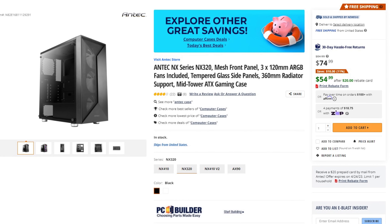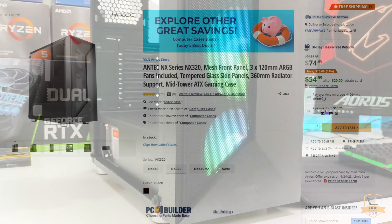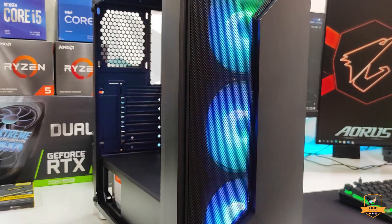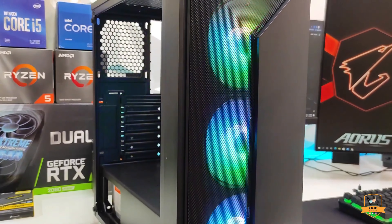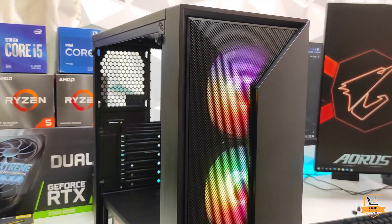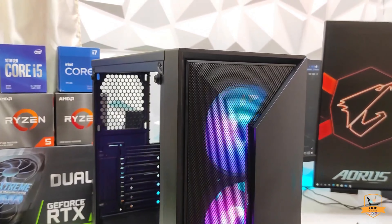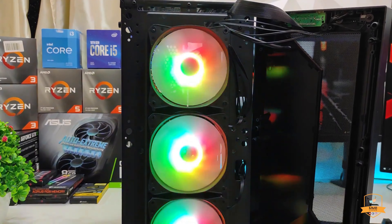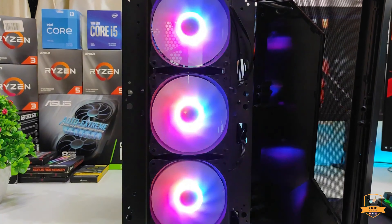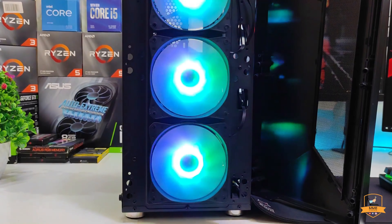For the case I picked the Antec NX320 ATX Mini Tower. Right now it's on a discount, which is why I picked it — maybe when you're watching this it's not on sale anymore, so check the latest prices in the description links. For $55 you get three RGB fans, a front panel, and really good airflow for this type of build. The only thing you don't have is an exhaust fan, but you can add one for around $12 if you want an RGB option.